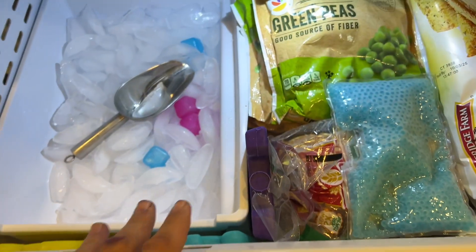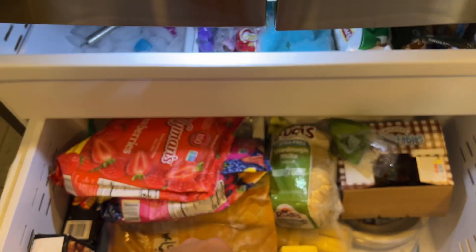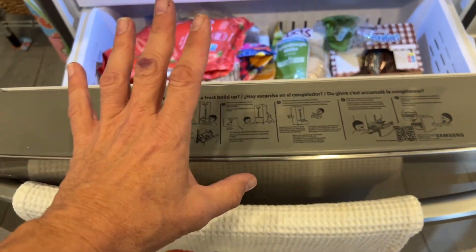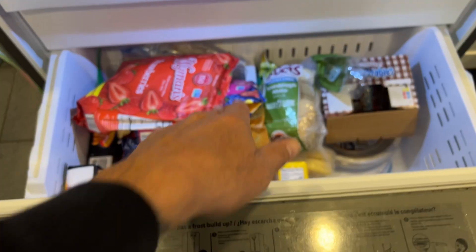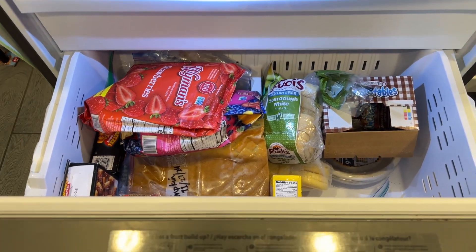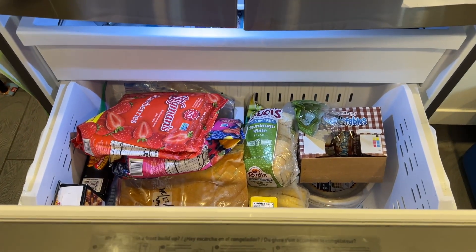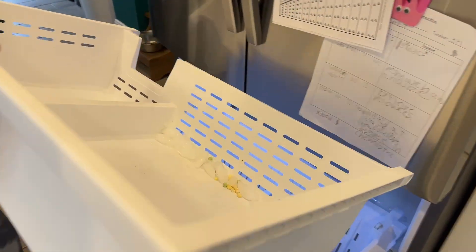So what we have to do is get this top shelf off. Logic is telling me to get this insert out, and then I'm thinking we have to get this door off because I don't think I can crawl in there and get to work. Let's get started taking it apart and go step by step. That part you just pull right out — there you go.